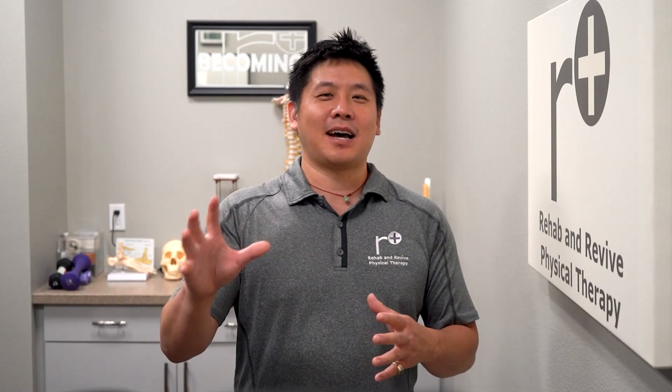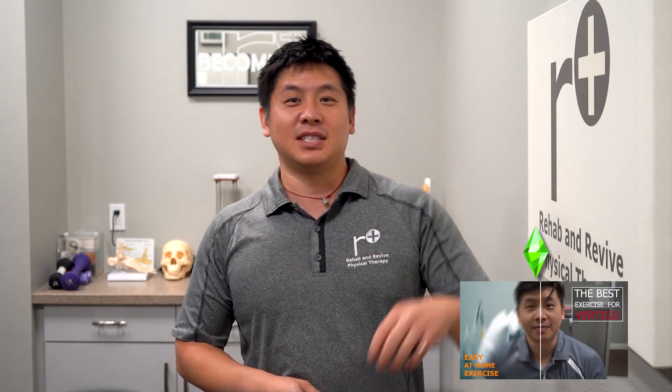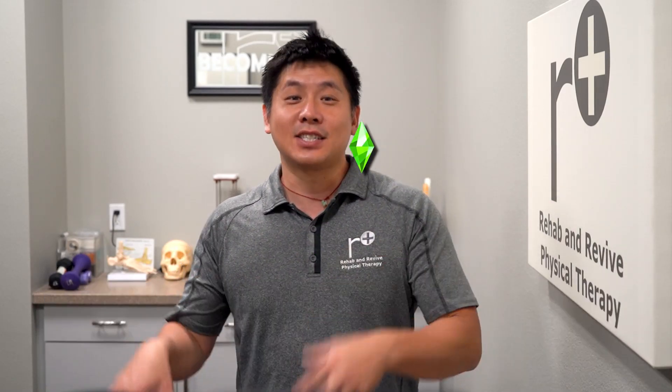Our vertigo and dizziness videos have been doing so well, I wanted to add something that we do here in the clinic. It's called dynamic VOR with recall, and it's as cool as it sounds. It's really important that you do the other exercises before you get to this step. This is the fourth video in our series. If the Epley's didn't help, move on to the VOR, then the VOR with one eye, and then you get to this one. It's really going to help a lot of people, especially athletes — things that can cause motion sickness.